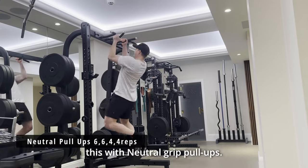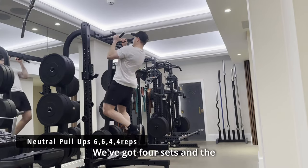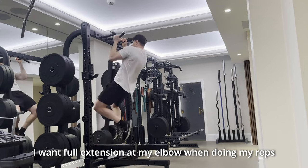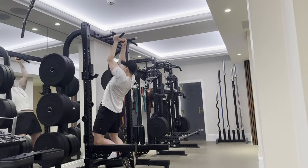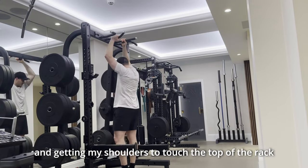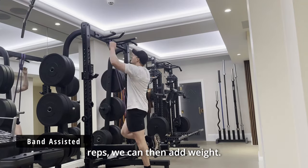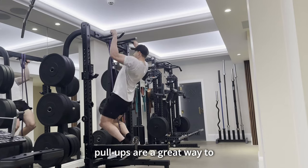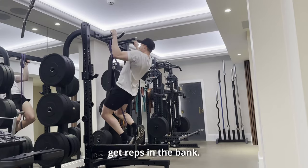We then immediately superset this with neutral grip pull-ups. We've got four sets and the reps are 6, 6, 4, 4. I want full extension at the elbows when doing my reps and I'm getting my shoulders touching the top of the rack. Once you can complete this for the designated number of reps we can then add weight. However, if you do struggle with doing pull-ups, band-assisted pull-ups are a great way to get reps in the bank.